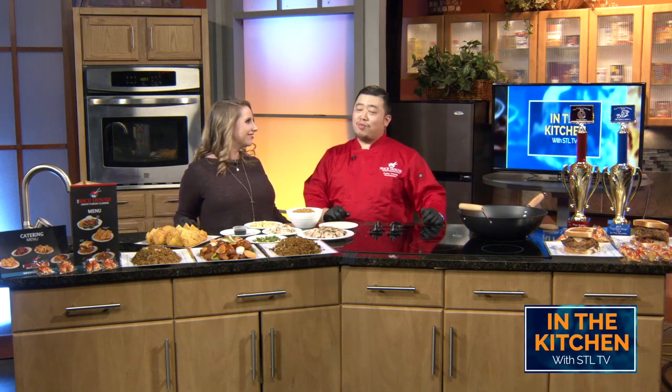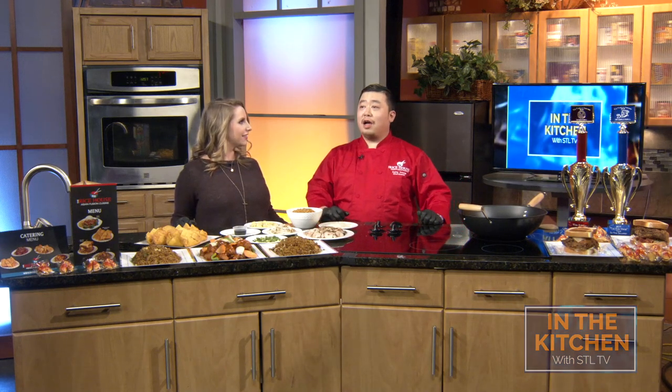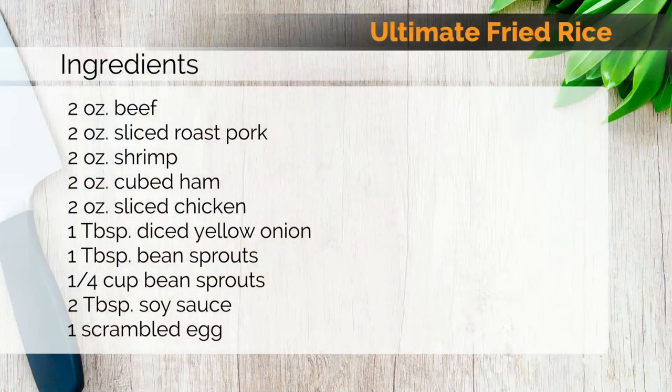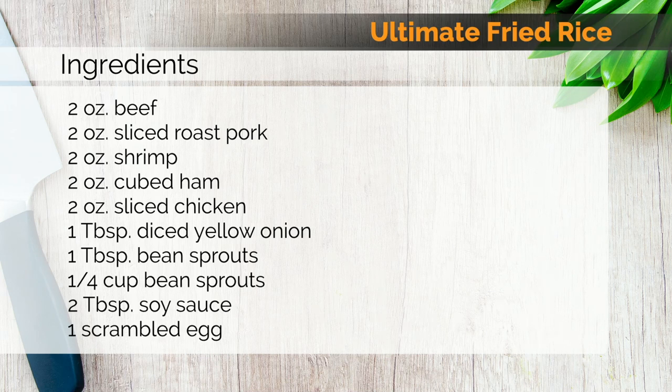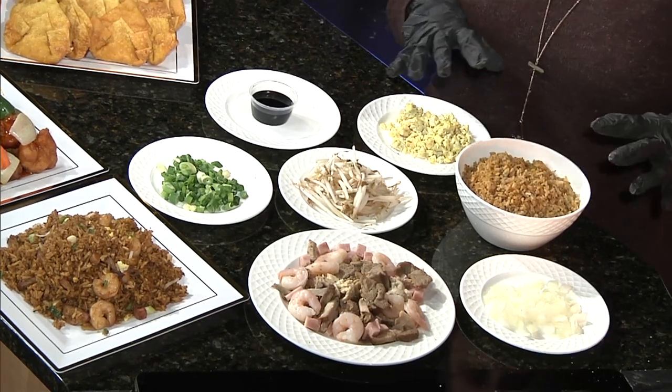We are going to jump into fried rice. Now Kenny, you have over 20 varieties of fried rice on your menu. When I named my restaurant The Rice House, I wanted to make sure that it is the focus. It is one of the things that I grew up making every day, and to make it more unique, I gave it different varieties. Today we have the ultimate fried rice — it has beef, chicken, shrimp, pork, and ham, onions, bean sprouts, and eggs. It's super high protein and extremely hearty.